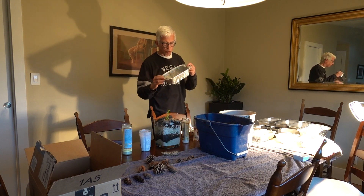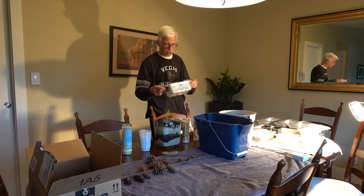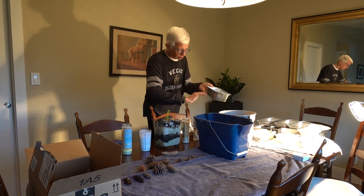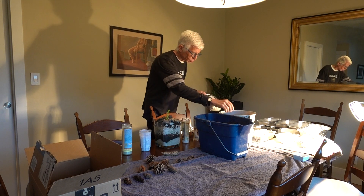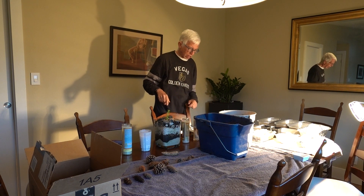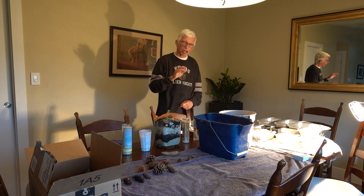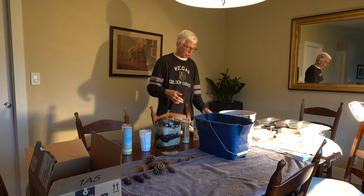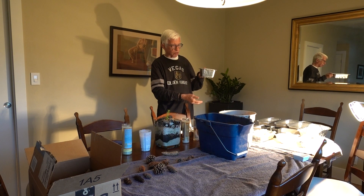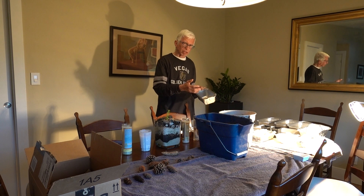I start them with these pans that you get from your local grocery store to cook meatloaf in. You've got to poke some holes in the bottom. I have some mulch here that I put as a first layer and then regular planting soil as a second layer. I just put the seeds in only about a quarter of an inch down, then I put them in the sun during the day and water them every other day. You don't have to soak it.